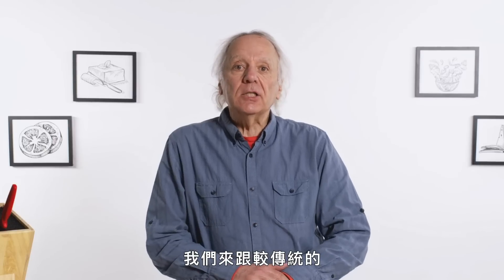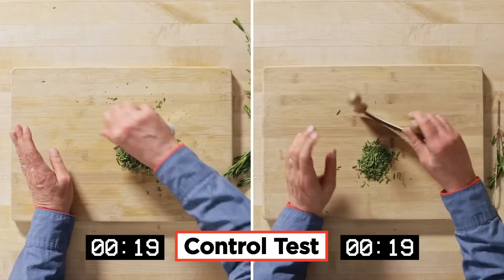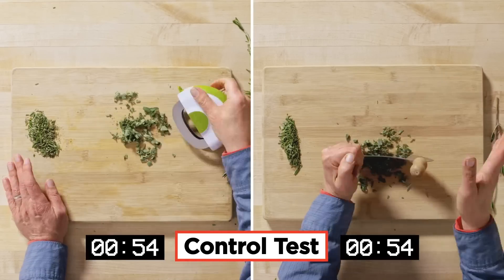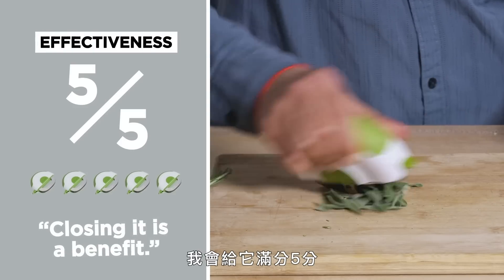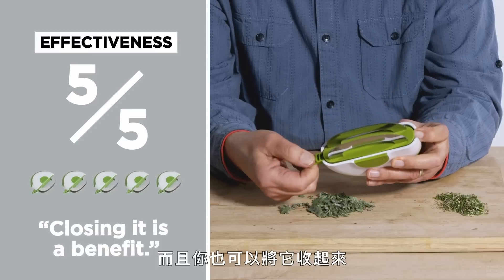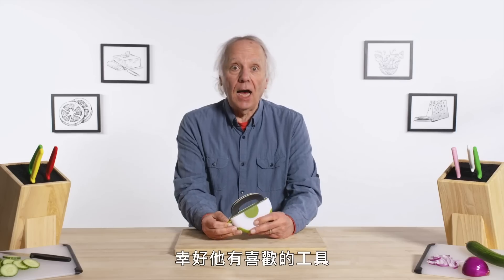Let's see how that one compares to a more traditional wood and steel mezzaluna. In terms of effectiveness, I would give this a five out of five. I thought it worked really well. It benefits from having sharp, sharp, sharp blades, and the fact that you can close it up I think is a benefit. Thank God he likes something.